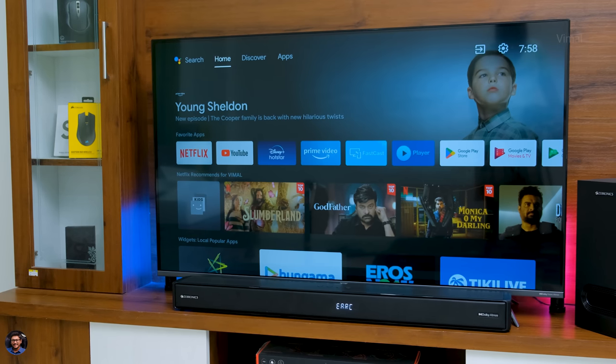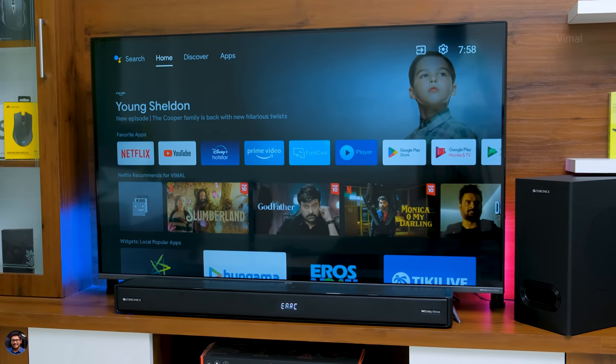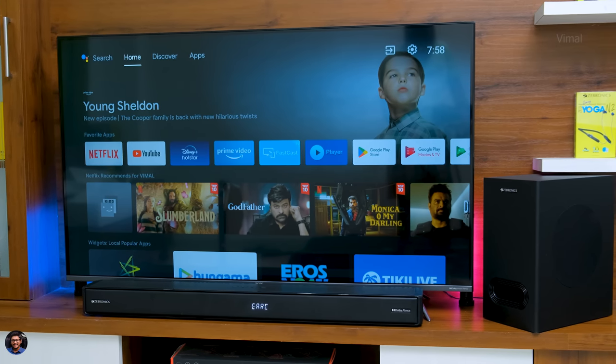That's our unboxing and review of the Zebronics all-new Juke Bar 9750 Pro Dolby Atmos Home Theater System. It's a very good soundbar — premium look and feel, good build quality, and excellent sound quality especially for the price. The whole system costs around 22,999 rupees — link in the description below. Make sure to smash that like button and subscribe for more such awesome videos.